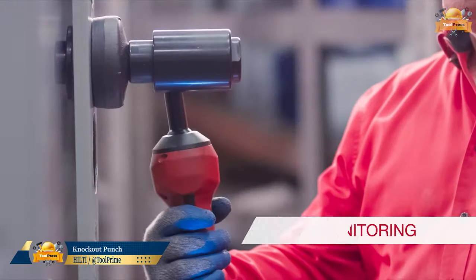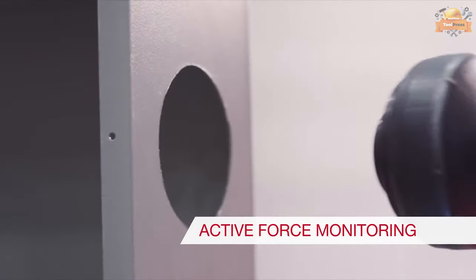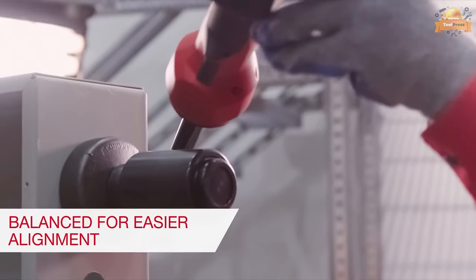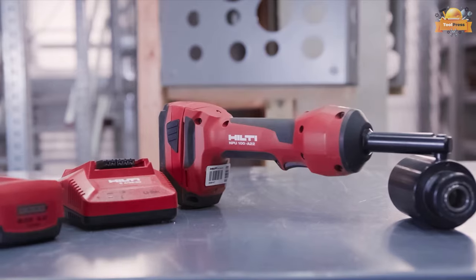Experience the power of this versatile cordless knockout tool, featuring a punching force of 100 knots. This tool can punch through 14-gauge mild steel up to 4 inches, and its punching head rotates 360 degrees.